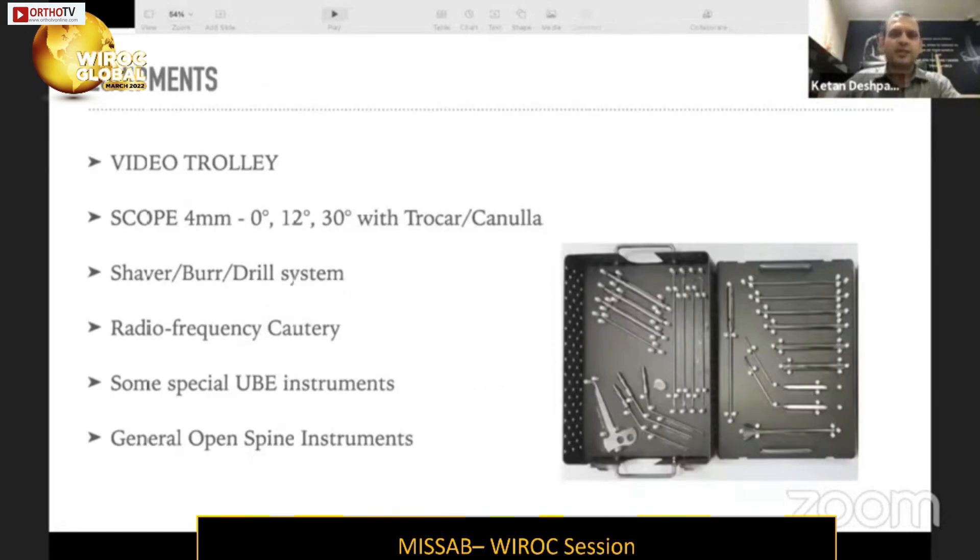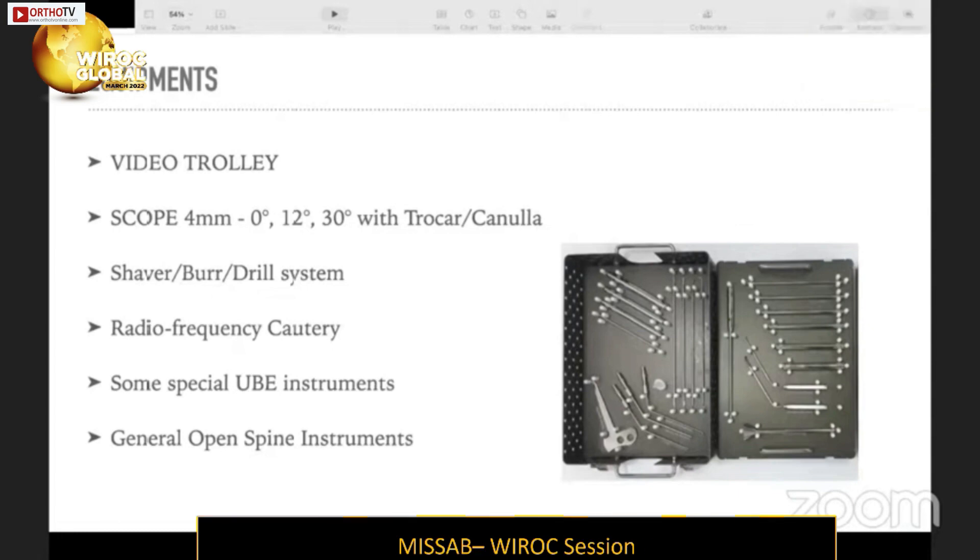You need some special instruments: a video trolley, a scope which can be either zero-degree, 12-degree, or 30-degree — it's a four-millimeter scope used only for visualization, not a working scope. You also need a shaver, burr and drill system, RF cautery, some special UBE instruments, and the rest are general open spine instruments.